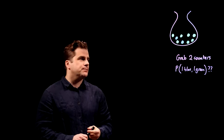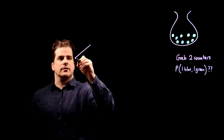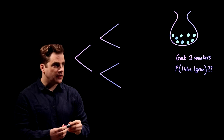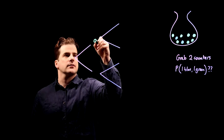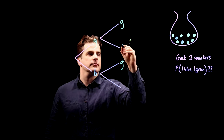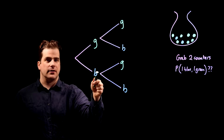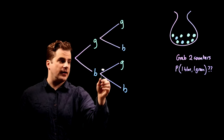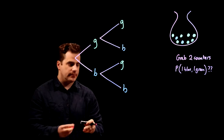Let's build the probability tree. With the first pick you can grab either a green or a blue. Then for the second pick: if you chose green, you can then grab a green or blue; if you chose blue, you can then grab a green or blue.